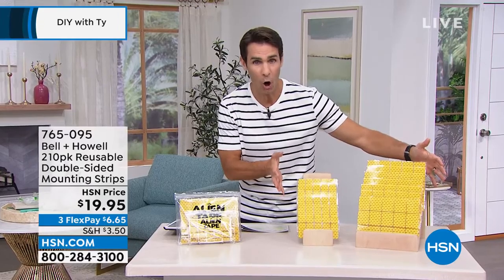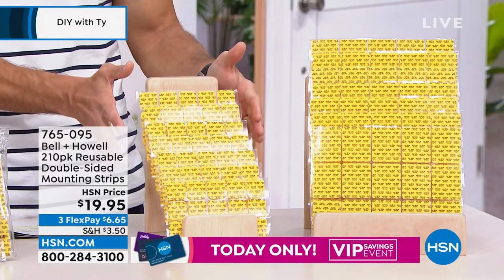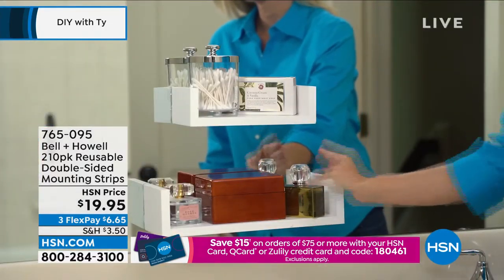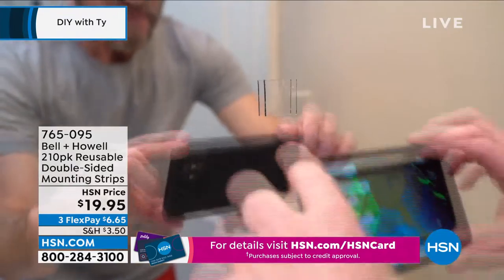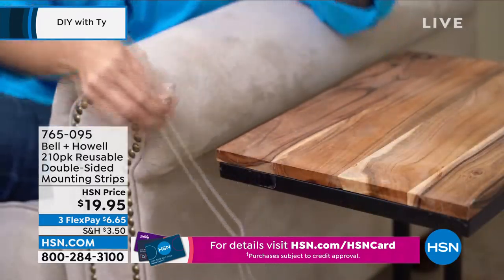You're getting all of these in two sizes — roughly one and a half by two, and one by one. Three flexible payments of $6.65. They're reusable, not permanent — you can pull them down, move them around.